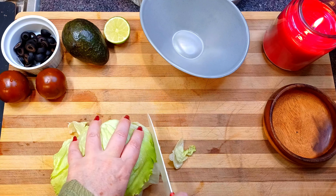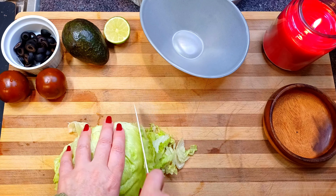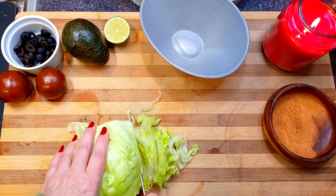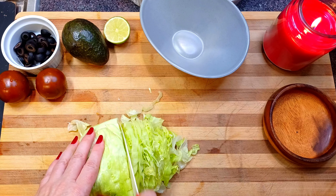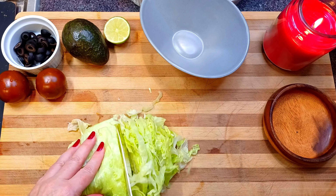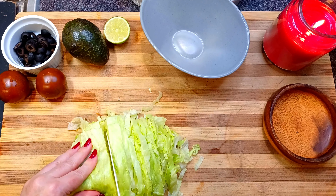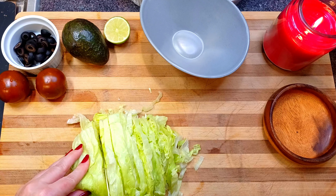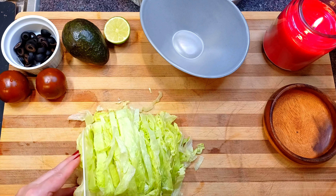Finally, I am prepping the vegetables. I like to use iceberg lettuce in a heavier dish like a burrito bowl — another great choice would be romaine. I am cutting the lettuce into ribbons. In a dish like this, you want to get a bite of several elements, and therefore larger lettuce pieces just do not work.